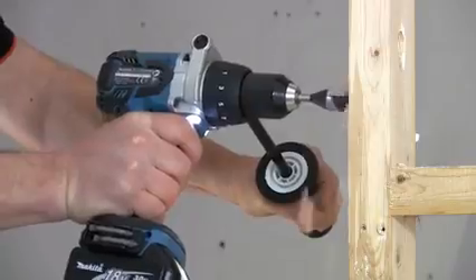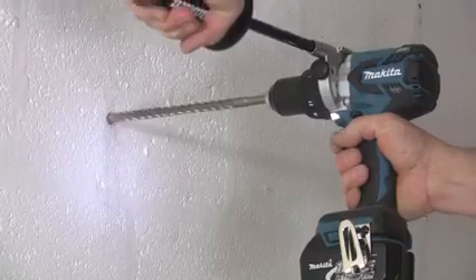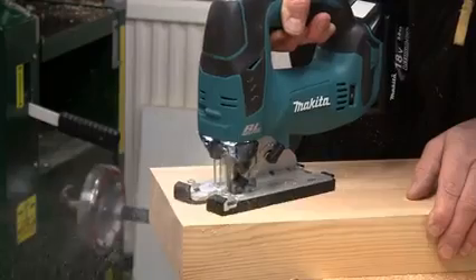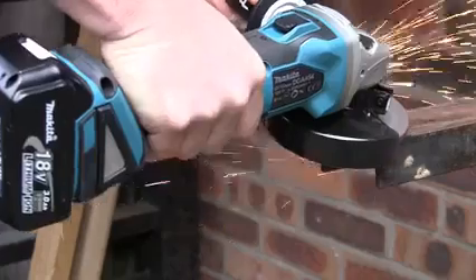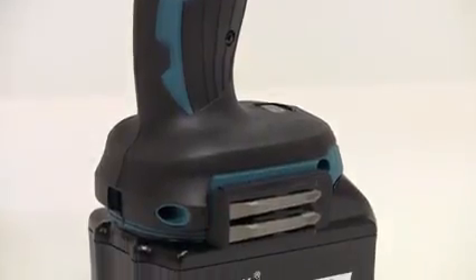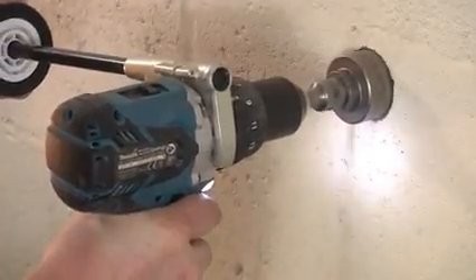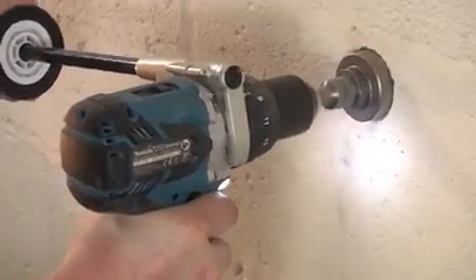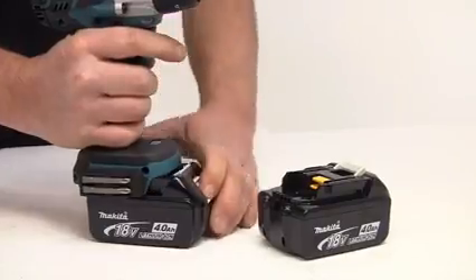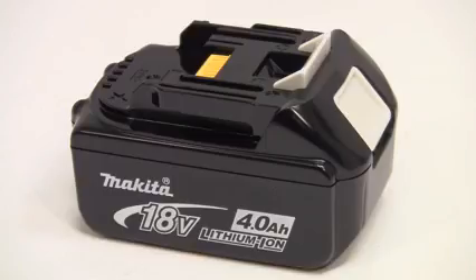Secondly, the brushless motor is far more efficient, as there is no friction loss due to the brushes. Coupled with the precision engineering, these motors are up to 50% more efficient. So a fully charged lithium-ion battery will last almost twice as long as on a conventional tool, making it far more productive. And more work from a fully charged battery means you don't have to exchange batteries so often, which therefore extends the life of the batteries themselves.